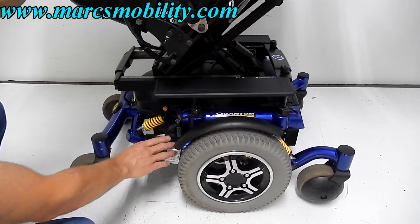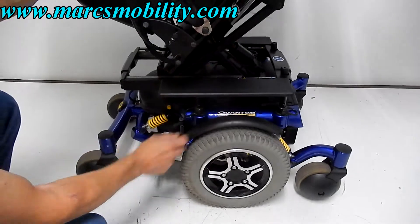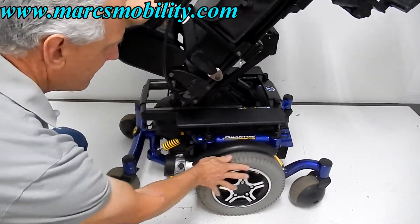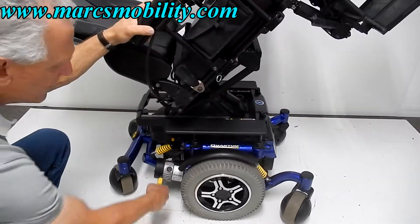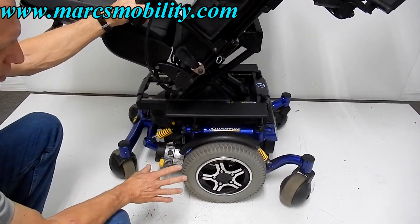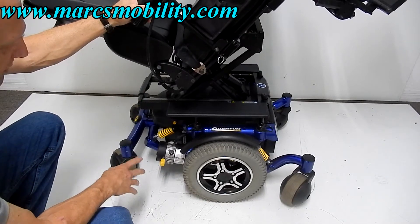If you need to put this chair in neutral, you have a motor for each wheel. To put it in neutral, all you have to do is push the lever down and your chair is in neutral. Push it back up and you're back in gear. If you're going to push it, make sure you do both motors, then you can push it.